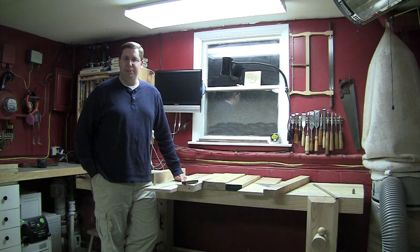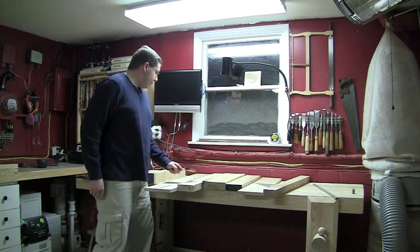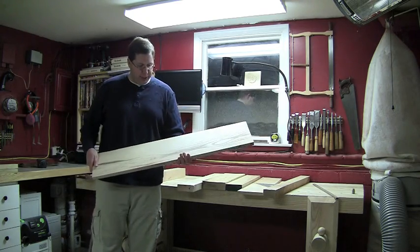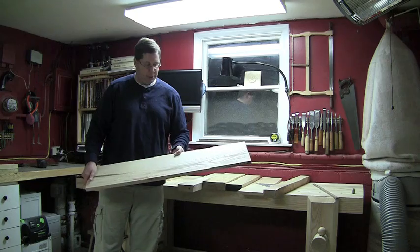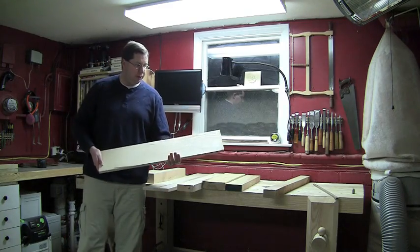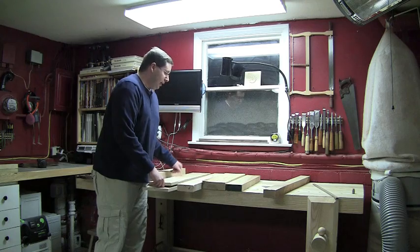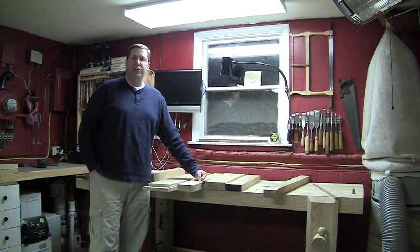I'm going to try to keep it all the same species because it will be somewhat visible — not that I really want to use a nice piece of cherry for the bottom shelf of my bench. I do have a couple of nice wide pieces. This one came out of the chop for the leg vise — it was re-sawn out of that big 12-quarter stock. This wide piece was also re-sawn from the chop for the sliding leg vise. So I've got some wider pieces interspersed with some four and three-inch wide pieces, which I think will make for an interesting shelf bottom.